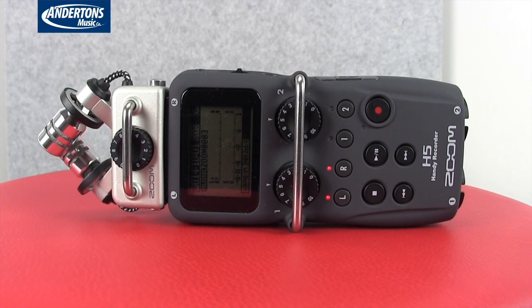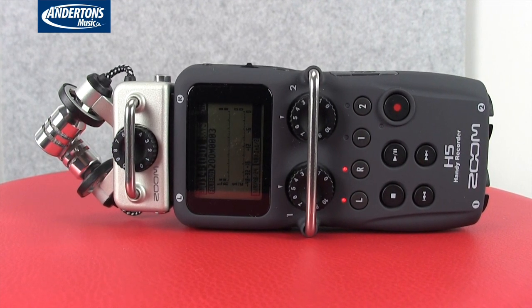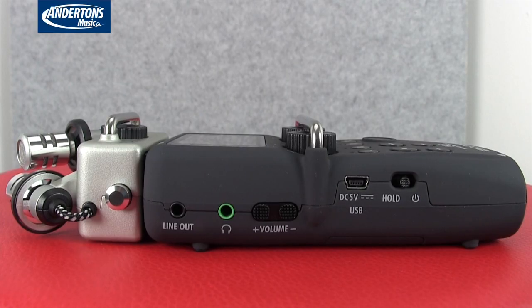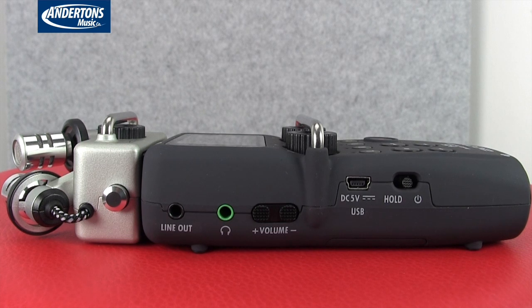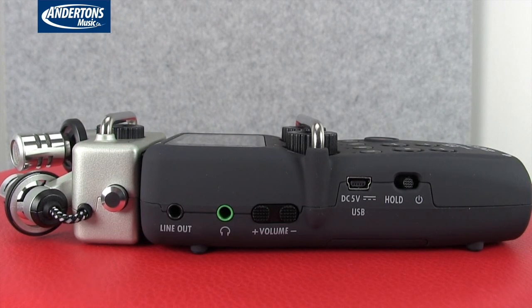The capsules are mounted on their own little shock mounts, so you'll cut down on handling noise — though obviously they won't eliminate all handling noise if you're holding the device. The device itself has a plastic housing with a nice rubberised finish so it doesn't easily slip out of your hand. On the body we have the two main gain controls for the additional inputs, left and right buttons for activating your microphones, input one and two, stop, play, pause, record, fast forward and rewind — a nice simple layout. On the side we have the on/off and hold button.